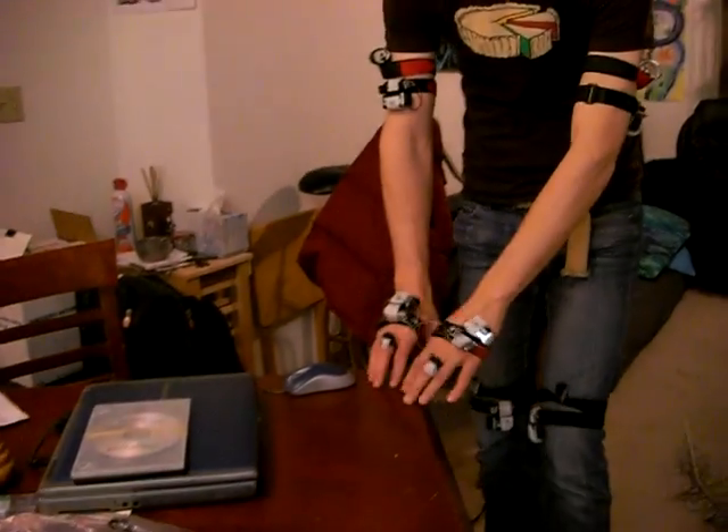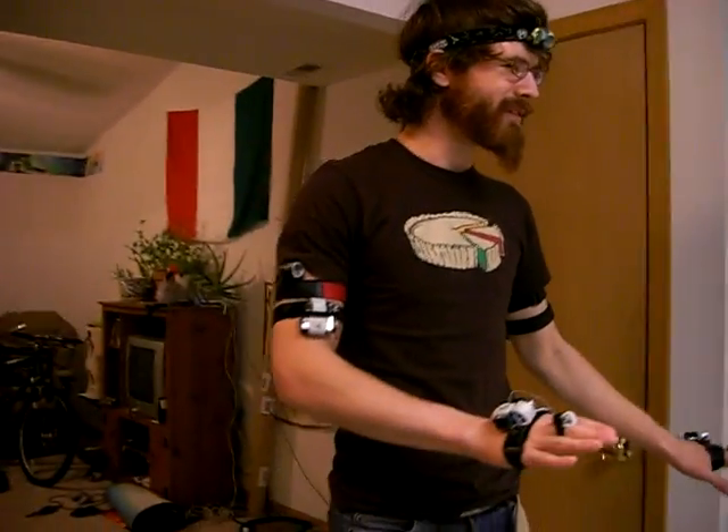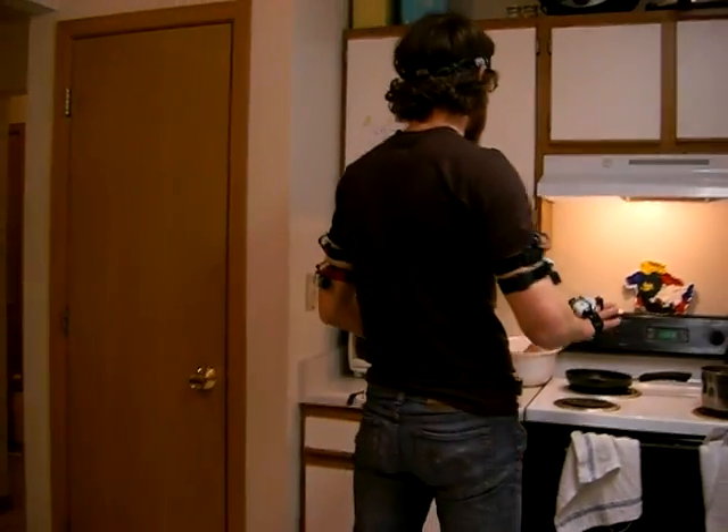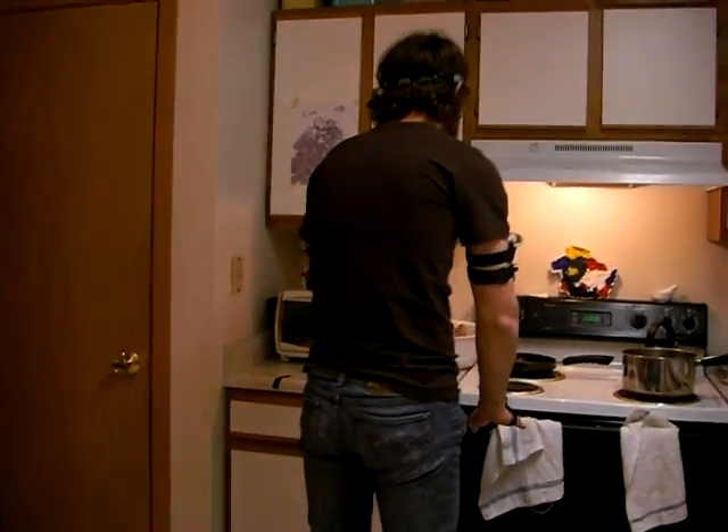I start with the same problems that a bat would have. Oh — there was a table there, excellent! Corners are a bit difficult because they reflect the ultrasonic sound waves perpendicular to the emitter. Fleece or soft things really absorb the waves, so that's kind of hard to navigate around.